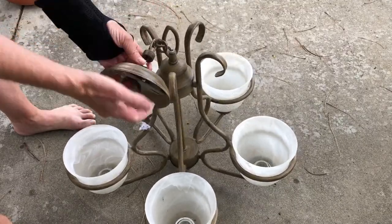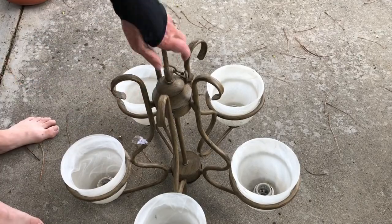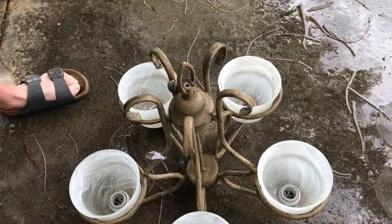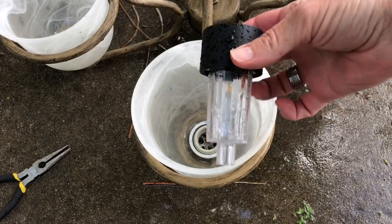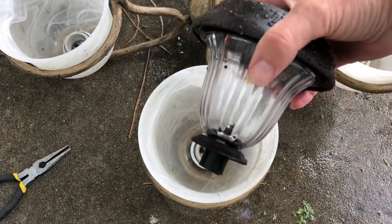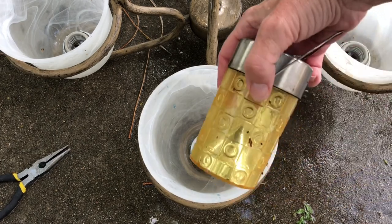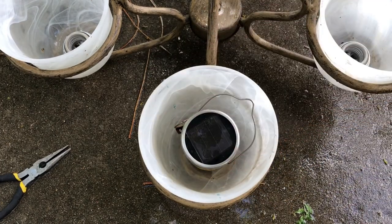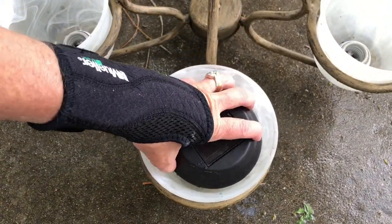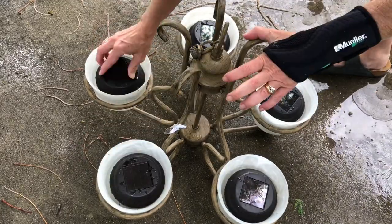Now let's move on to the second fixture and once again I'm going to remove all the pieces that I don't need anymore. I had to pause for a second as it rained and then I was able to continue. For this chandelier you could again use a small solar light, a large solar light, or a color changing solar light. These happen to be umbrella clipped solar changing lights that I use around my yard. Once again for this one I'll be using a large solar light as it will fit better into the fixture and it will stop water from going in.